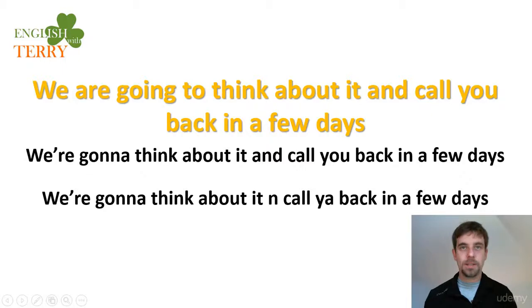This ends video 2 about 'gonna'. Join me in the next one, where I'm going to talk to you about using 'gonna' in negative sentences with more examples. See you there!